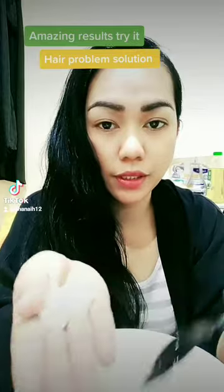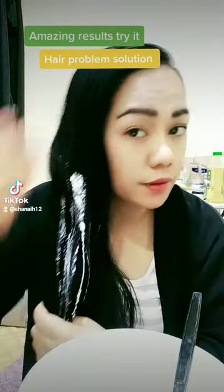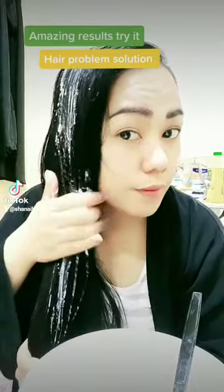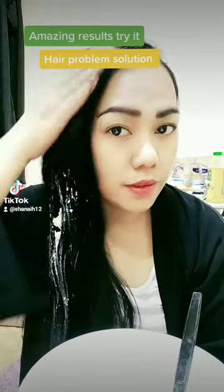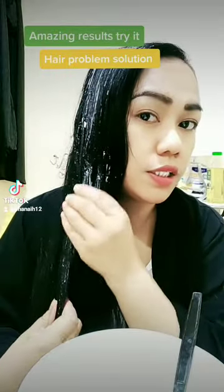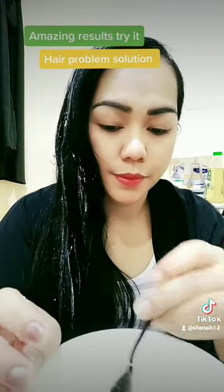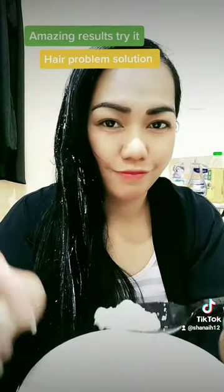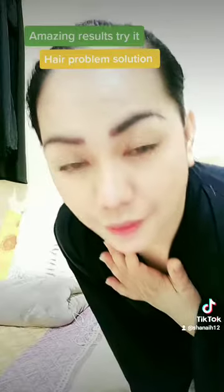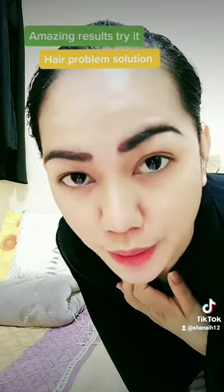Apply to your hair — just put it on your hair like this. Apply to your hair. When it's all full, when you've put it all in, let it stay 20 minutes before rinsing.